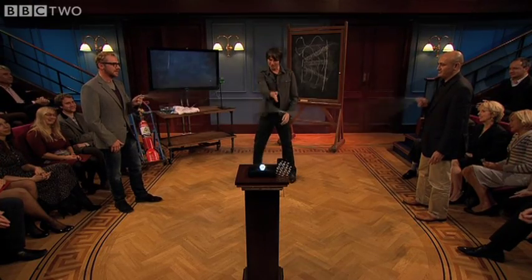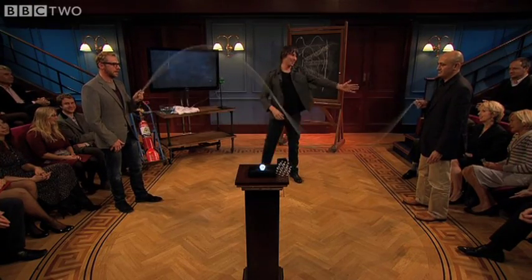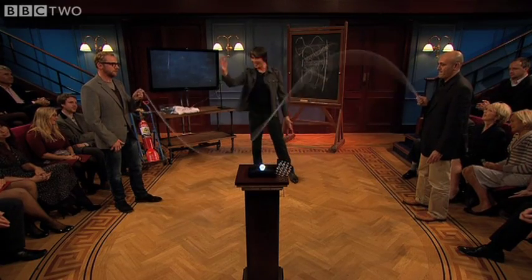Now there's three stationary bits — one stationary bit there, one stationary bit there, one stationary bit there. And the maximum amplitude is there and there.